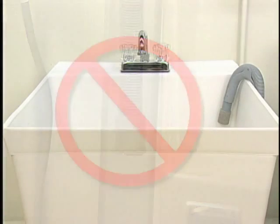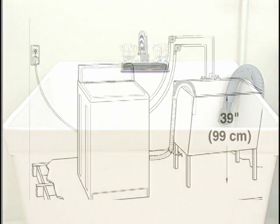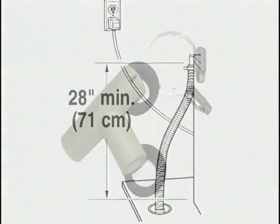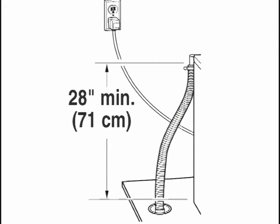The laundry tub needs a minimum of 20-gallon capacity. The top of the laundry tub must be at least 39 inches from the floor. If a floor drain system is used, a siphon break must be used. This must be installed even with the top of the machine.